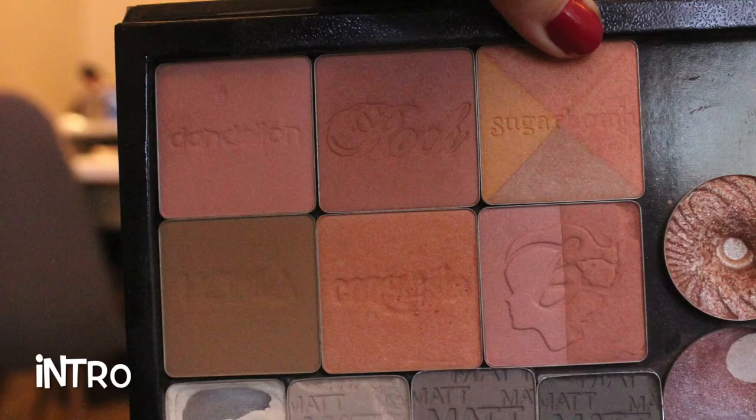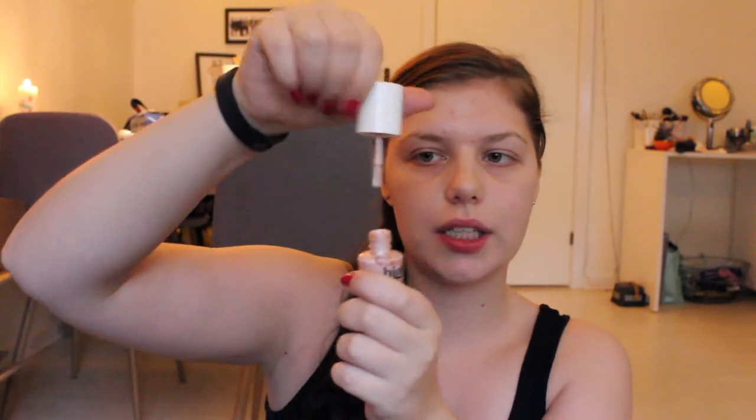For my highlighter I have my Benefit High Beam. This is very ambitious — it's one of my oldest highlighters and I'm all the way up to here. I thought it would be a very good base. If you don't know it, it comes with a brush and you only need a few dots on your cheekbones for it to be extremely shining.